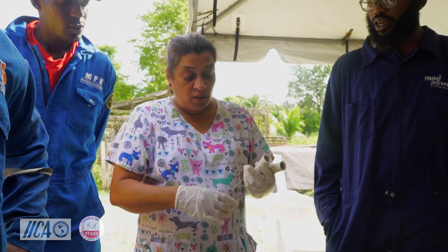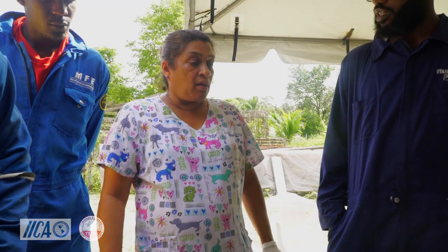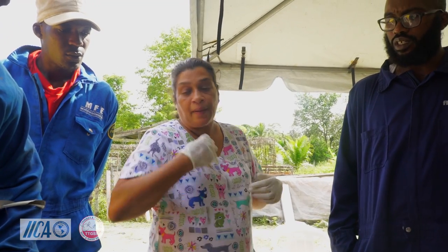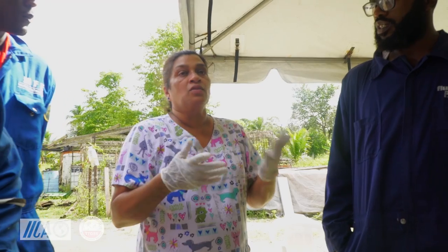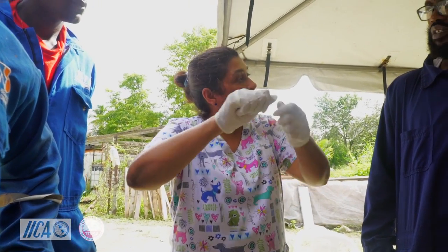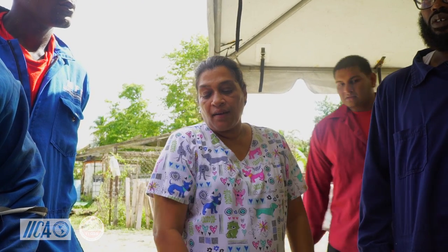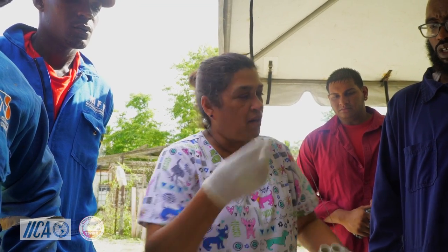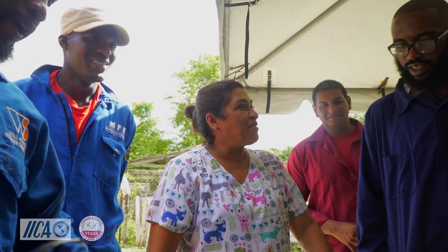This is embryotomy wire. It's called embryotomy because if you have an animal that has died inside the mother — it's a fetus — and you cannot take it out and you're unable to do a caesarean, you can literally put your hands inside and cut it up in pieces to take it out. But we would advise to do a caesarean for that; this is another way, but leave that for the vet.